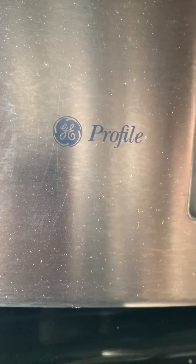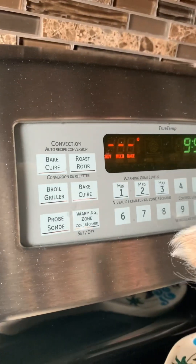First thing you're going to have to do is set your oven to bake at 350.